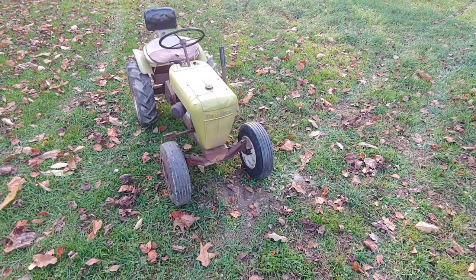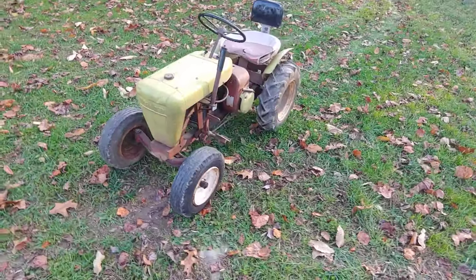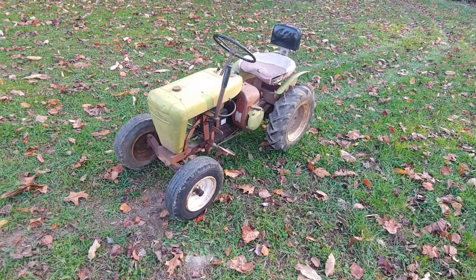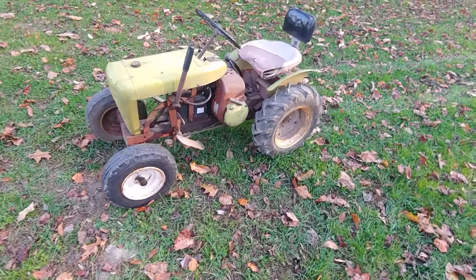Hi guys, today I'd just like to make this video on a friend of mine's 1960 Wheel Horse Suburban 551. I believe it's a 1960.